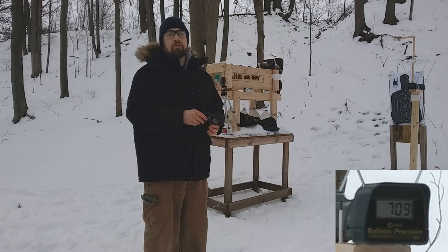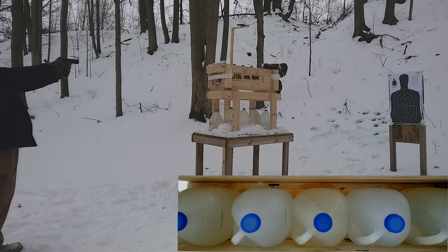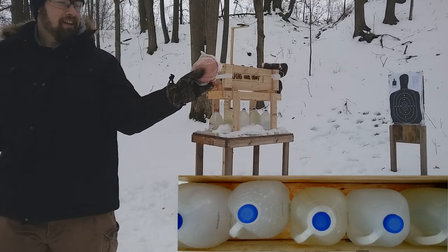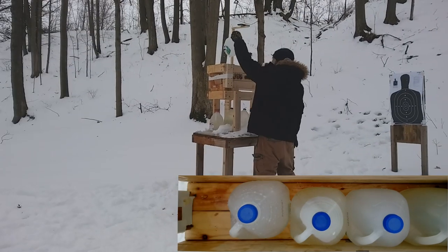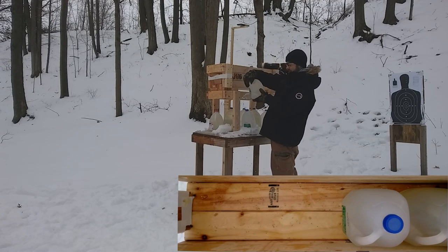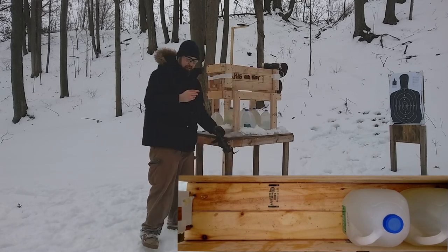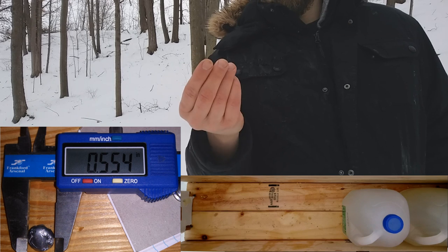Let's see what we actually get through the ballistic box, water jugs, and through the meat target. Here's the 9mm Monarch. Entrance hole, exit hole — huge damage on jug one, jug two — went through jug three and the bullet stopped in jug three. I wasn't actually expecting that. Pretty good performance — no over-penetration, and it expanded through that three-eighths inch particle board with no problems.